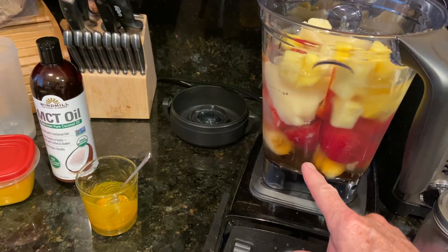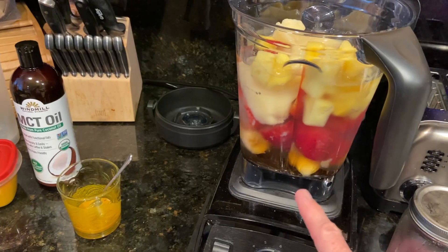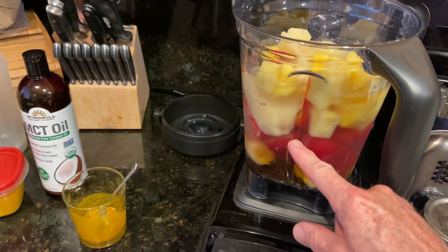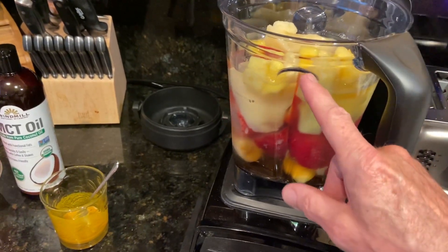Frozen bananas down there, a little bit of frozen guava, and a pineapple — those four ingredients. I put about eight ounces of apple juice and one 16-ounce bottle of Crystal Geyser drinking water.